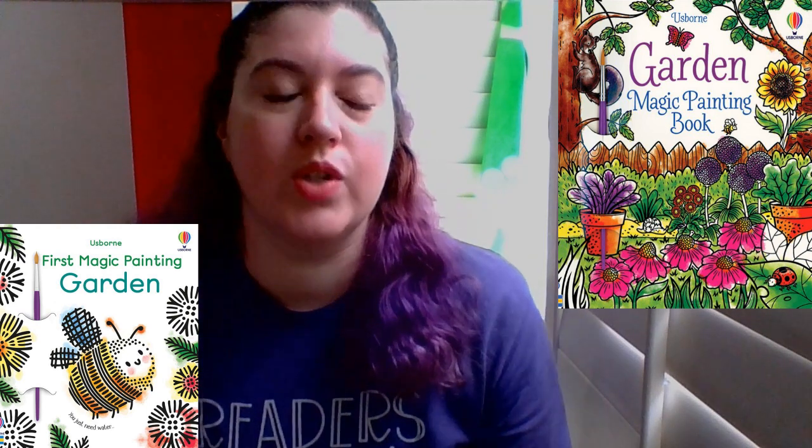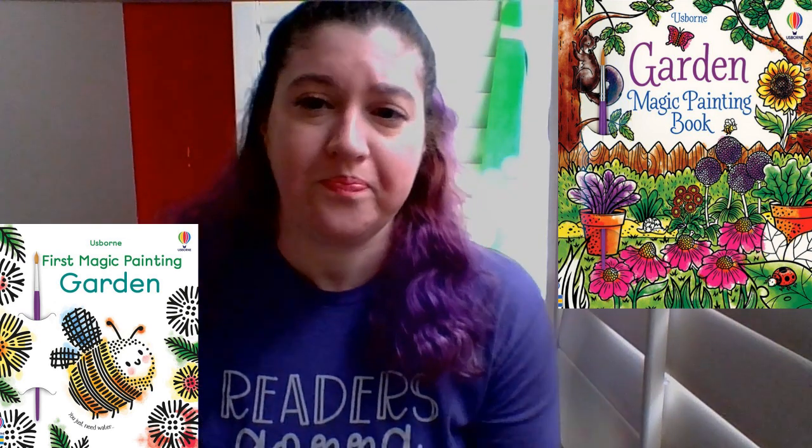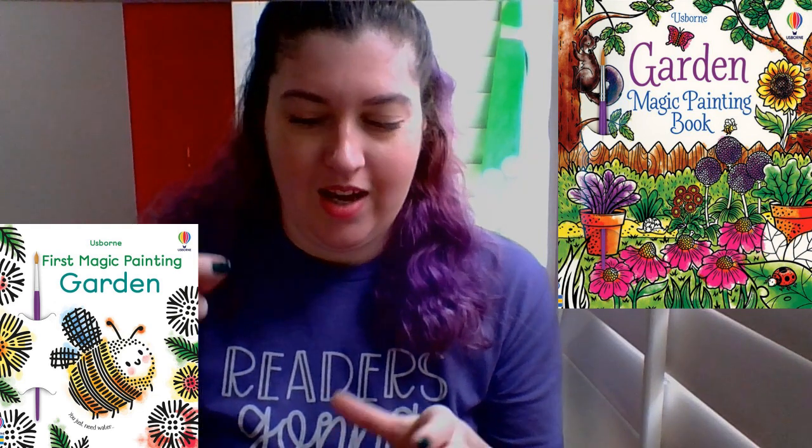There will be a link for all of the books I've shown or talked about in the description. The magic paint books are my favorite because all you need is water — whether it be a paintbrush with some water, or you take it outside in the rain and watch the raindrops do it. Or you can get a popsicle stick, stick it into water and freeze it, then let them use the ice to do it. For my kid's second birthday, we did spray bottles, and when they got to spray to see the color change, it was a big hit.